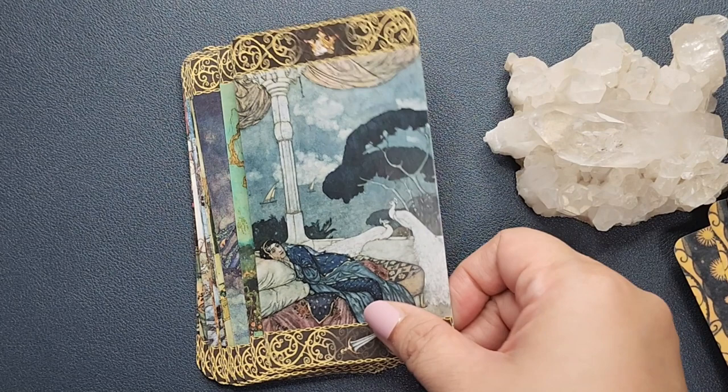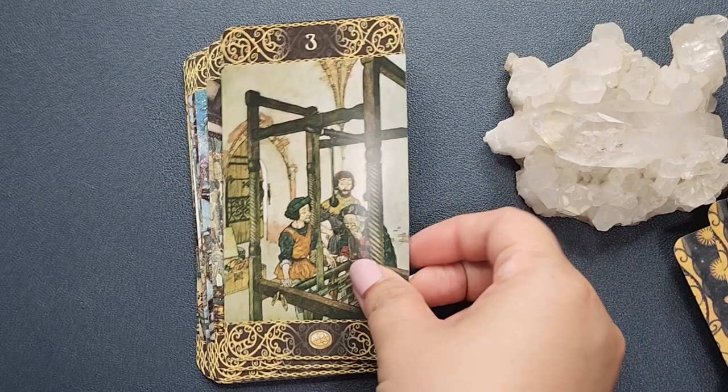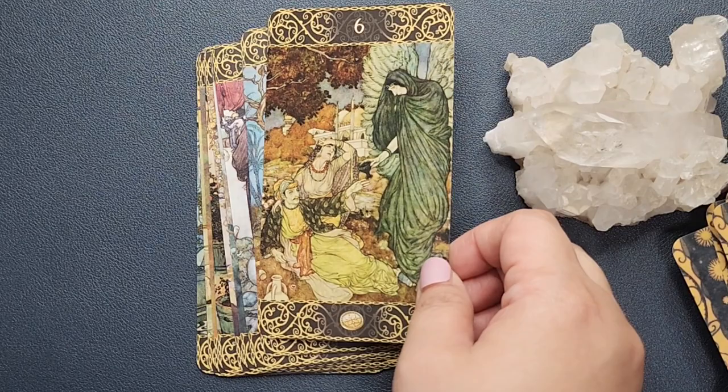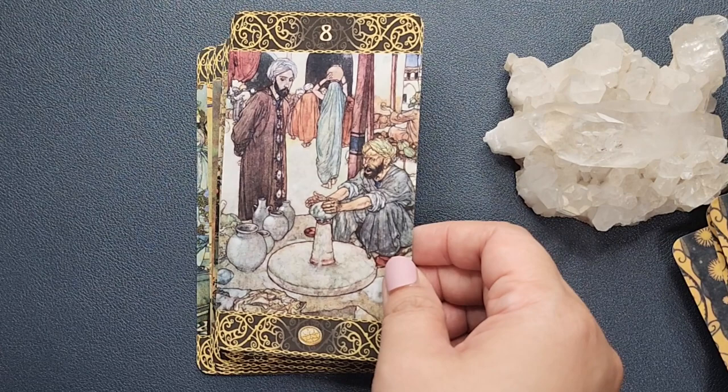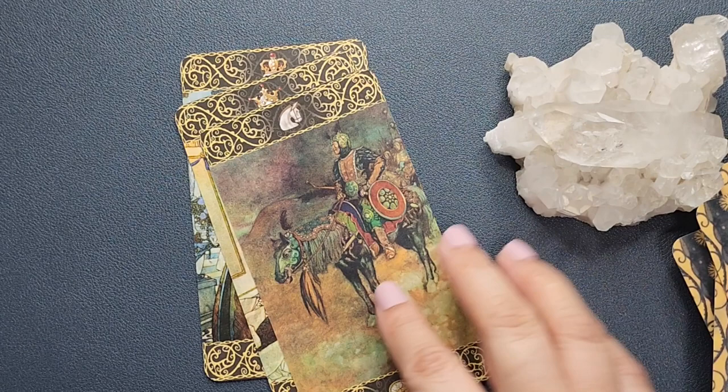For the cards you just have to know the images, but for the minors — the numbered cards — you do have the number and the suit at the bottom. You also have the page and the knight on the court cards.